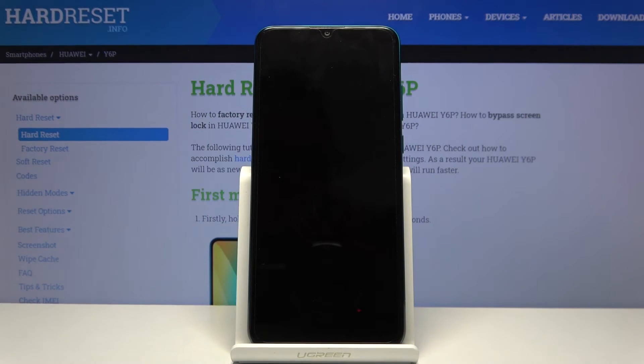This will take a couple of minutes, but once it's finished we should be greeted with the Android setup screen. I'll be back once that is visible.